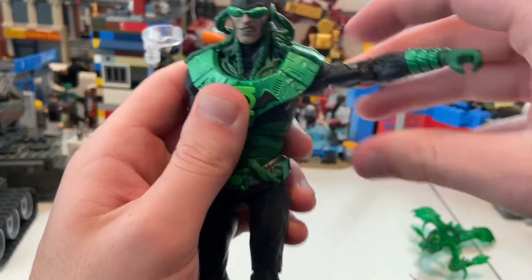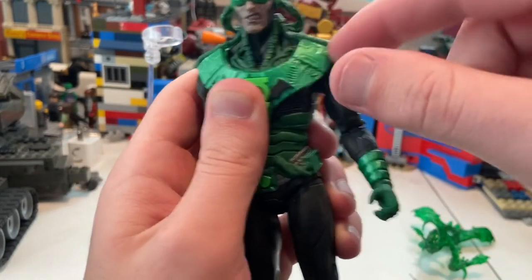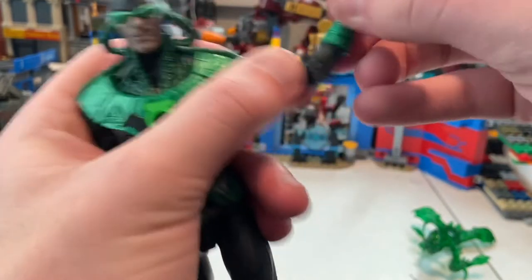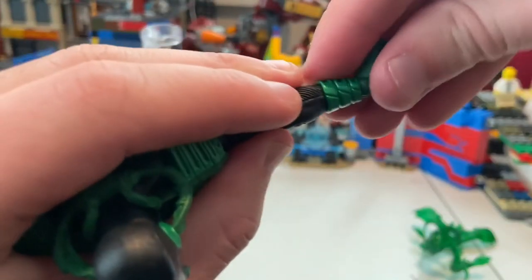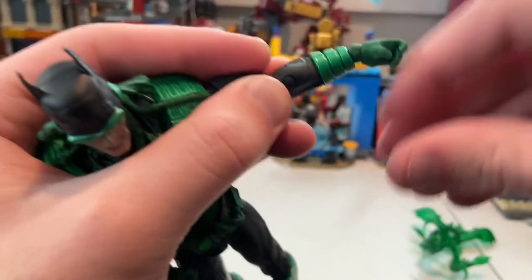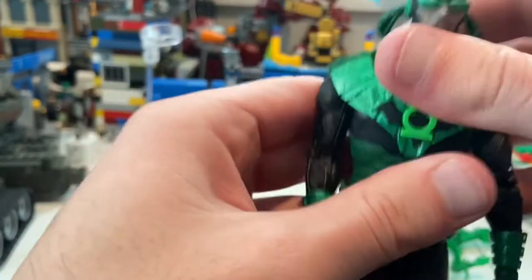His shoulders can move up past 90 degrees with 360 rotation, though the little shoulder pad area gets in the way a bit. He has a bicep swivel and double-jointed elbows. His wrists can hinge down and up, and you can rotate them to switch to a side-to-side wrist position — that's cool.